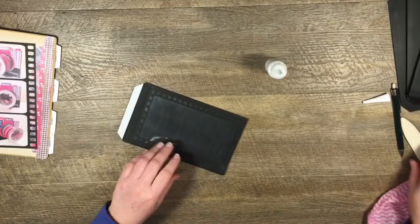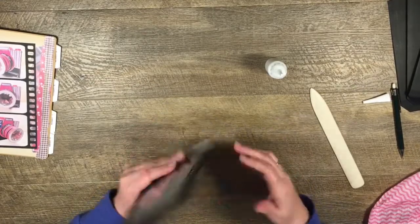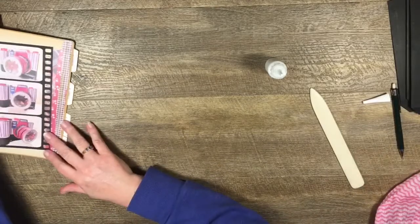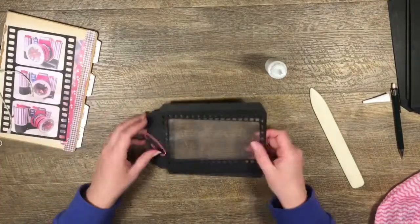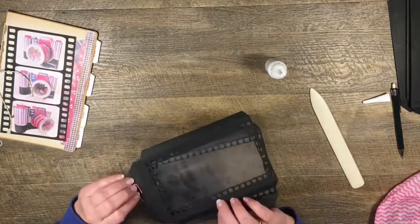That's our fourth page. Our last page is going to be two of those clear pocket pages. Here I've cut out two of these other E1 pages and I've done the same thing - I've cut out the E4 mat out of clear plastic and already attached it to the inside of both of those.